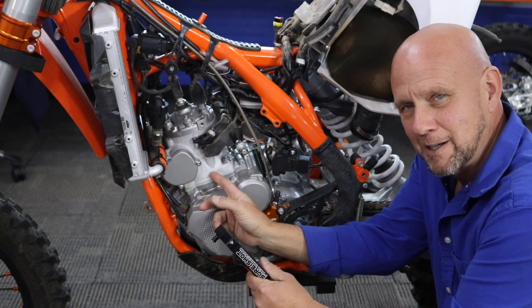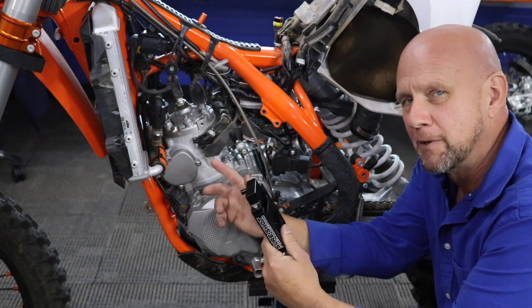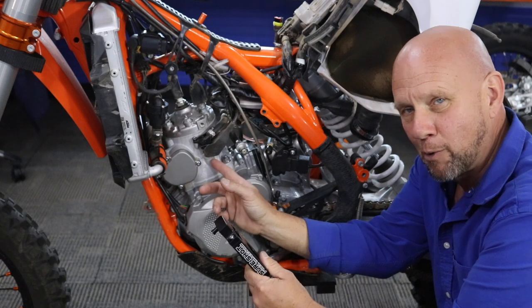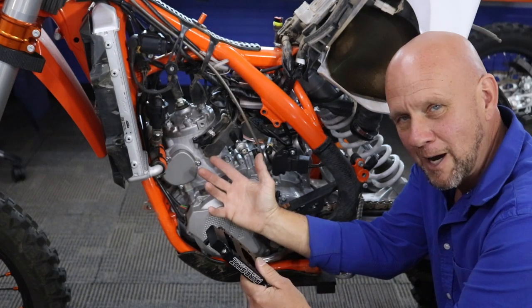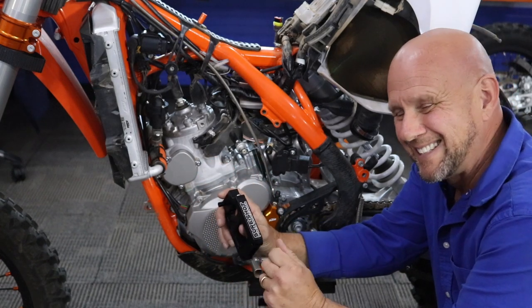Nowadays you can't even buy a TBI cylinder, but you can buy the cylinder off a non-TPI bike. The only difference is they don't have the ports in here. They're all scrapped because they have no lubrication — so those theories didn't work.